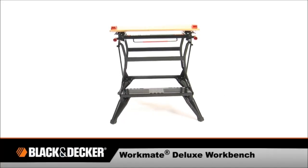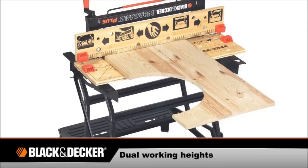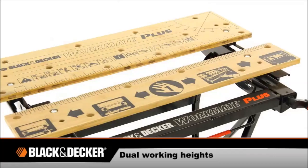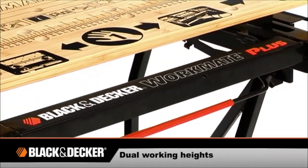Black & Decker introduced the Workmate Deluxe Workbench. With dual working heights allowing you to use it as a workbench, saw horse, bench tool stand, or vice, its versatility makes it suitable for an array of jobs.